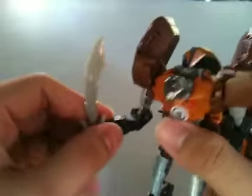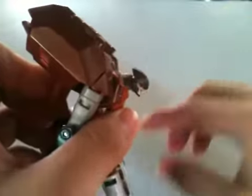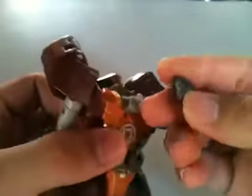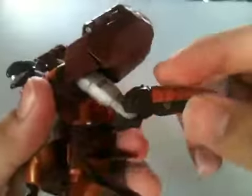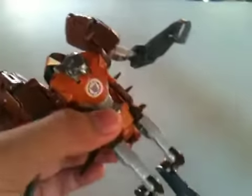Let's see the articulation of this guy. The head can move up that far and down that far. It cannot look side to side because of the neck, but it can rotate 360 degrees because it is on a ball joint — you can just pop it out and see the ball joint. On the arms, you have a bicep swivel, more than a 90-degree bend, which is very nice. No wrist swivel or anything.